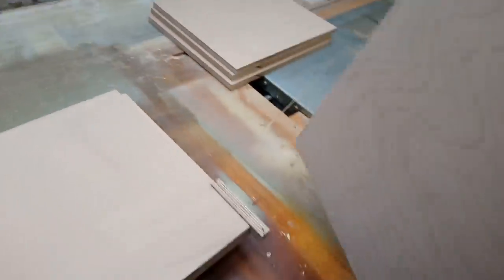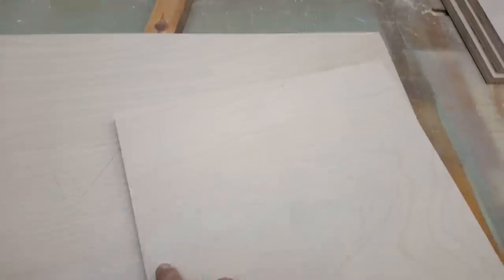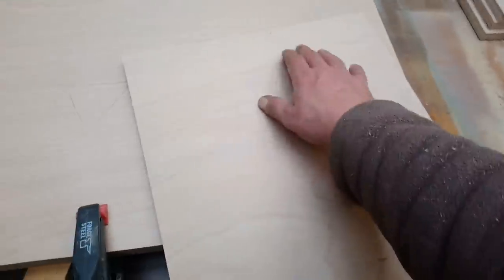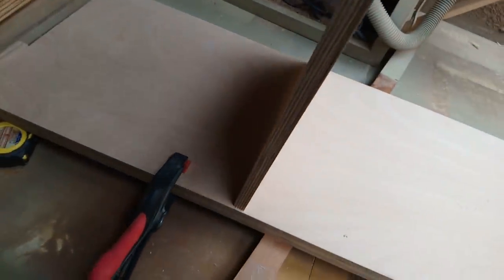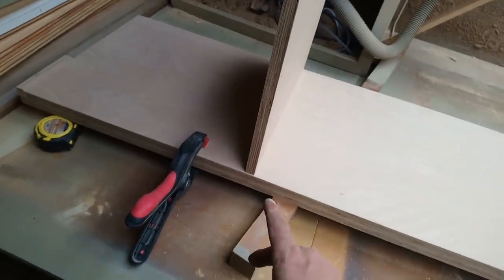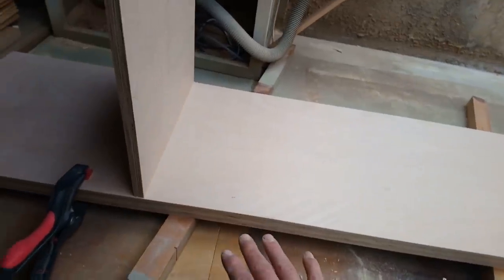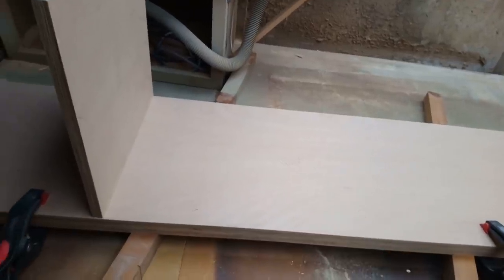So they're going to be my uprights. These were just the offcuts, so I cut them in half and squared up one end. I marked the front because they're almost square - I just wanted to make sure I get them the right way round. They're going to go like that but between these two. And I've got a 2x1 batten frame to go on the floor, and I'll be able to pack that up and get it something like level when I sit this on top.